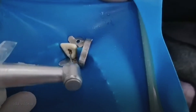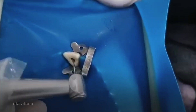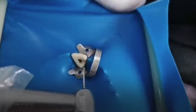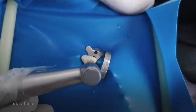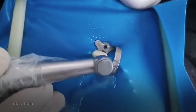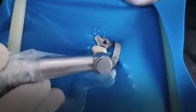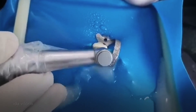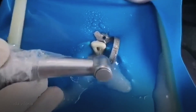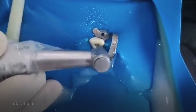Now I have partly unroofed. I have changed my round burr into a long shank now because I want to take out this lingual shelf. Again, with an outward stroke, you just go in and out. The purpose of removing the lingual shelf is so that you will have a straight line after.